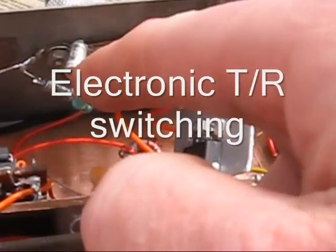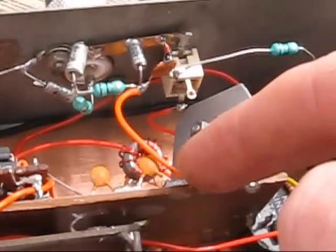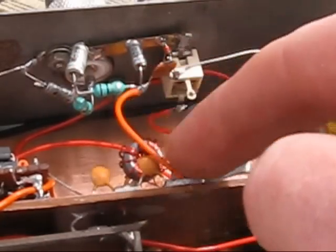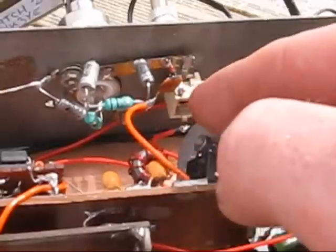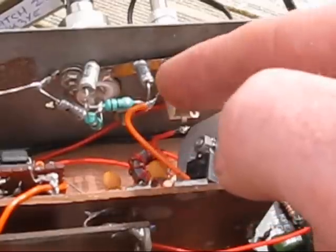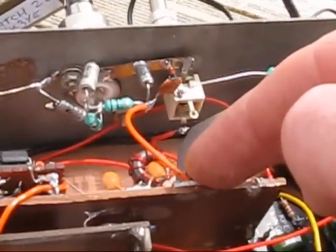The other thing I've changed is the transmit/receive switching. Before it used a relay. Now the Pi network is connected permanently to the antenna socket. I'm using electronic switching. Because it's a monoband rig, this was quite easy. The other end of the Pi network is connected to the output of the transmitter — the final. From that same point, there's a ceramic capacitor, then two diodes in parallel, and a 10uH RF choke. They offer little attenuation to the desired signal; however, the two diodes present some attenuation and stop the transmit signal from overloading the receiver front end. Also, these two in series present quite a high impedance to the transmitter, so they don't take too much power.